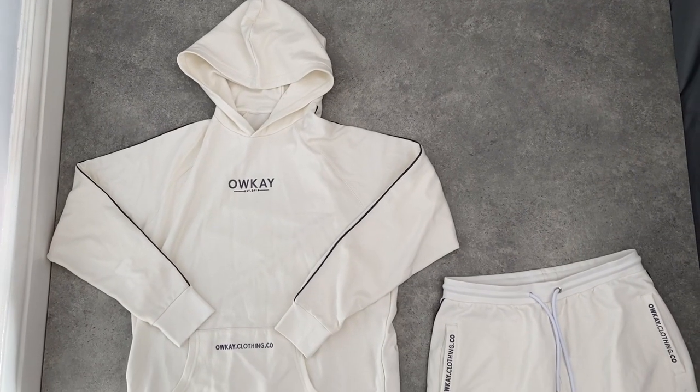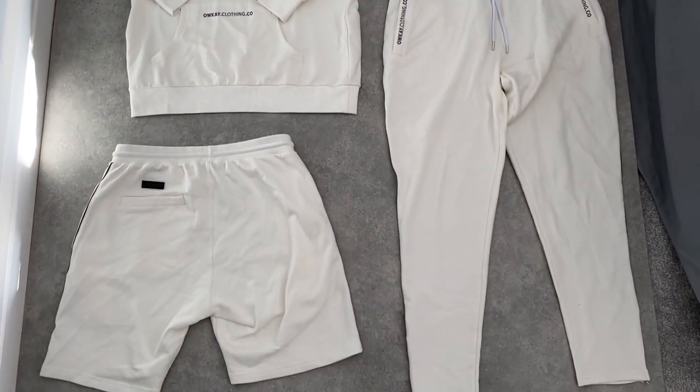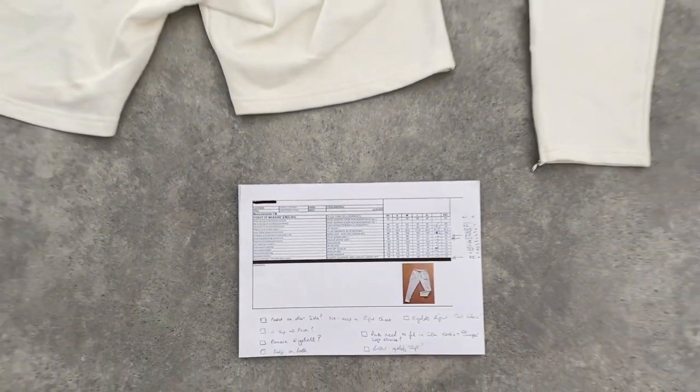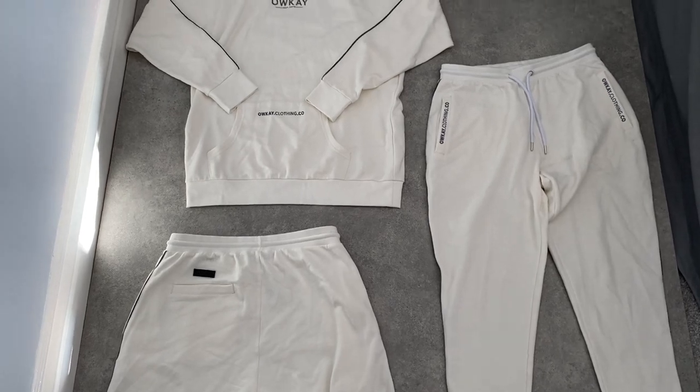These are the samples I've received — showing the hoodie, sweatpants, and shorts. Every sample comes with a spec sheet so I can check the sizes against it, and I'll go through and measure every detail and every trim, and also make notes on it.